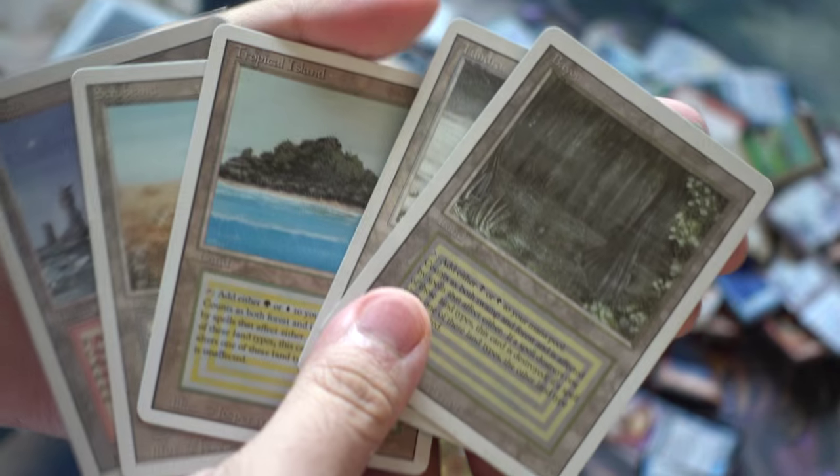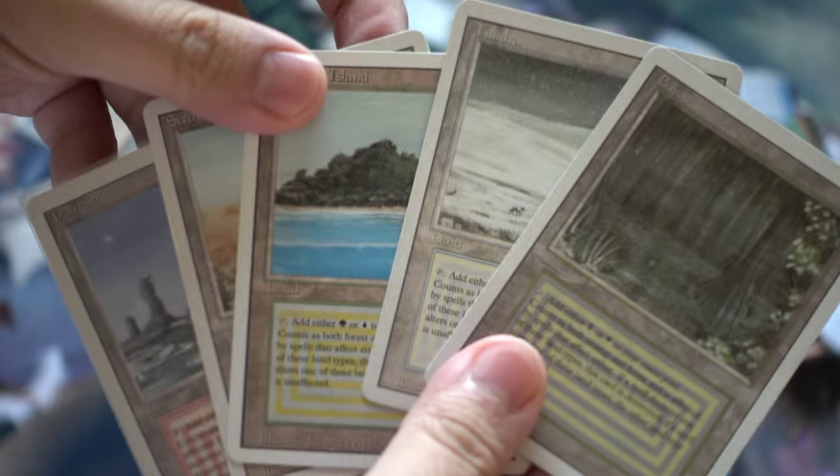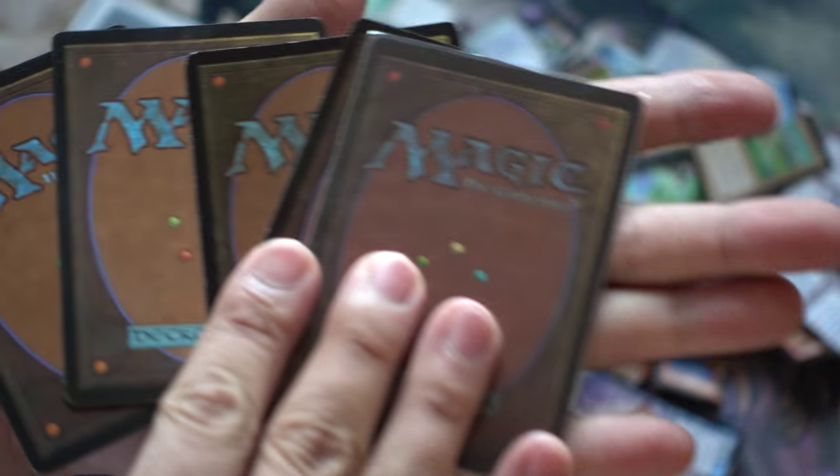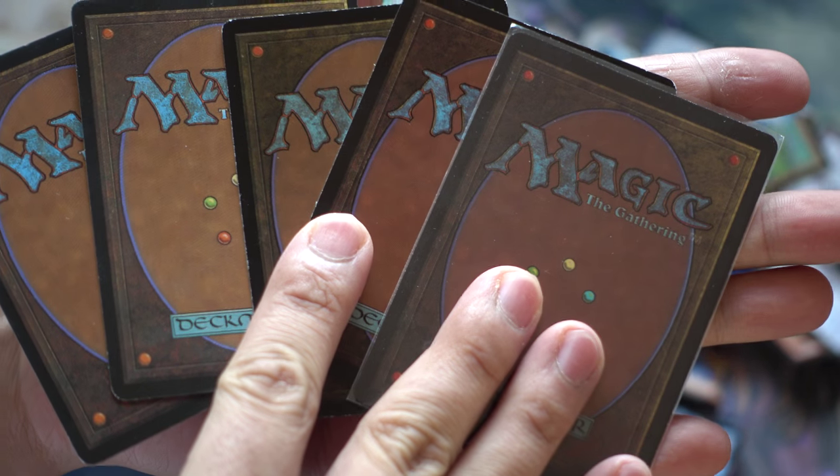I figured I have a new camera, so let's just do it. Which of these are counterfeits and which are not? Leave a comment below. Bye guys!